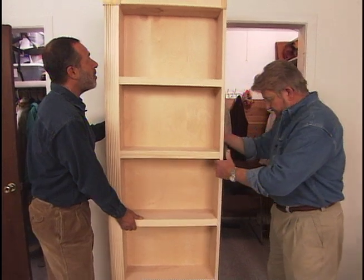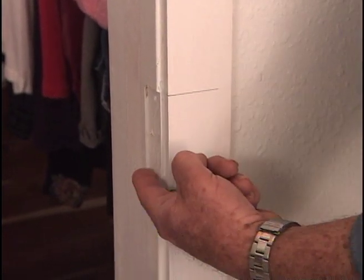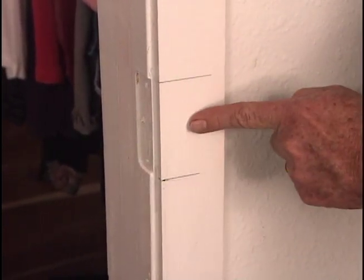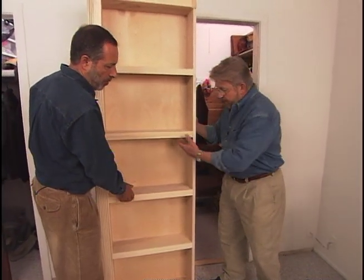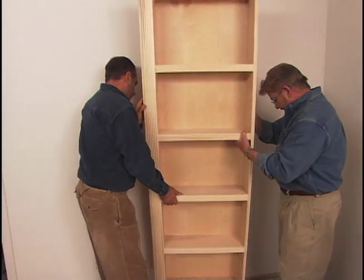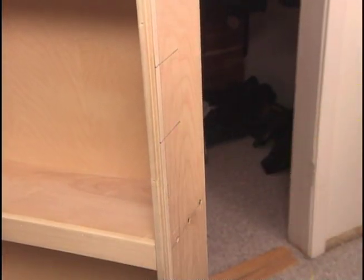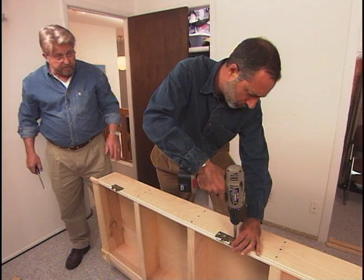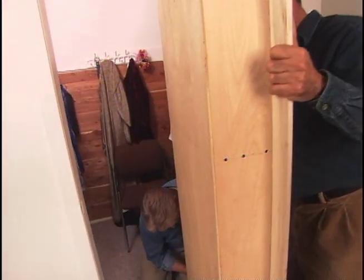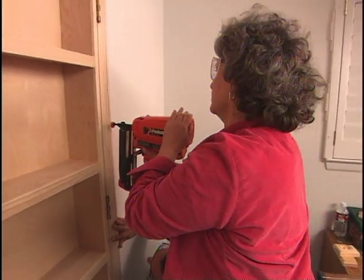I've extended lines onto the casing trim showing the location of the old hinge mortise, and placed thin plywood shims on the floor to get the case up off the carpet. We bring the bookcase in, tip it forward onto the shims, and I transfer the hinge marks from the door casing to the shelving unit. We lay the bookcase on the floor and Phil attaches the hinges, then we hang the door. Once it's in place, Arlene completes the job by nailing the remaining decorative moldings, plinth blocks, and rosettes to the wall.